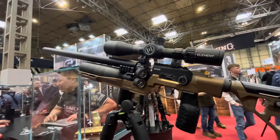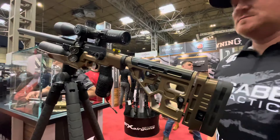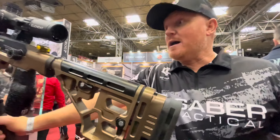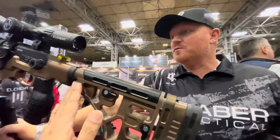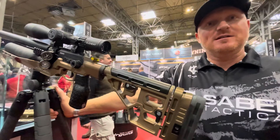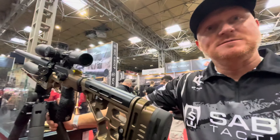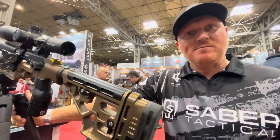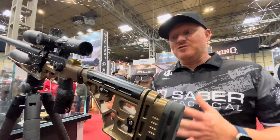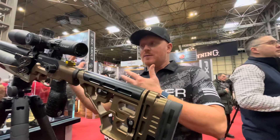Do we have any indication of price? It'll be under a thousand dollars — we're shooting for around six hundred US. It's very robust, adds weight to the gun, and with all the adjustability and features it's perfect for PRS matches or bench shooting.